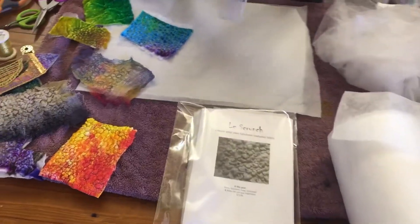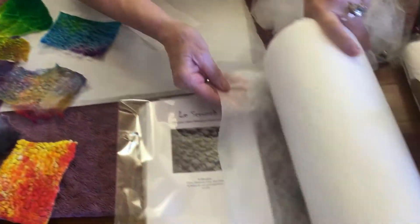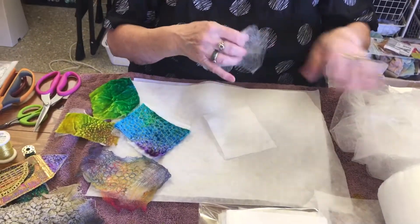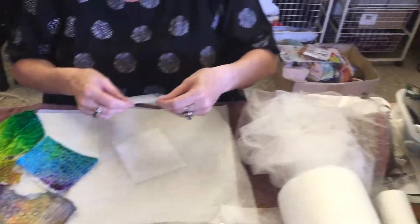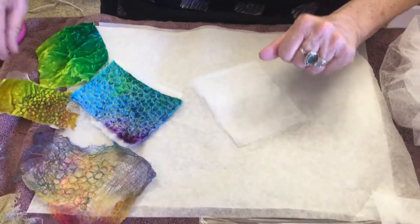All you need is a layer of solid sheet or Vilene 541 — that's what it looks like — two layers on the top of Gossamer Fuse, just pop them there, and on the top a piece of fabric.